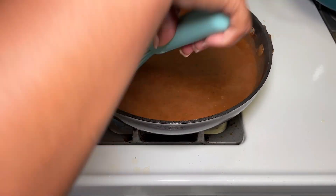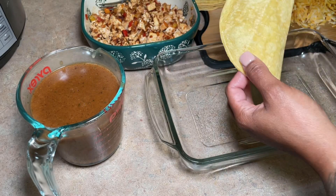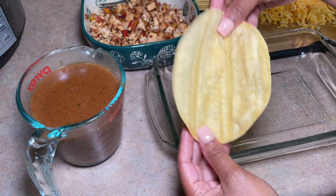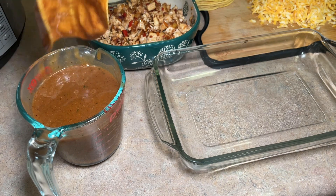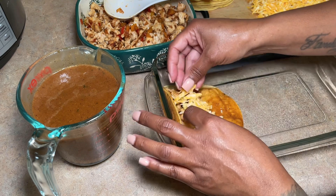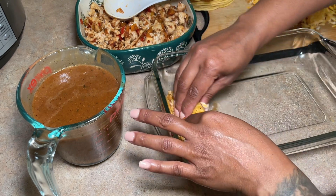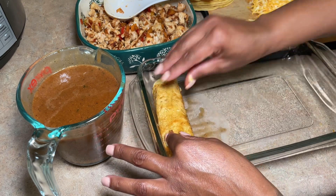There's something about putting all this stuff together that is handmade — it just makes everything taste so much better. With the shells, it's so important to toast them first, otherwise they will break and tear. I dipped mine in the sauce prior to rolling, just to give it that extra something.